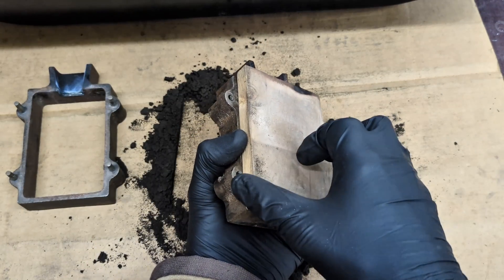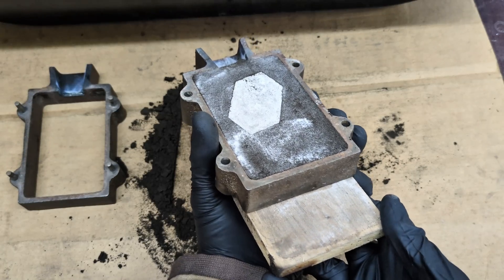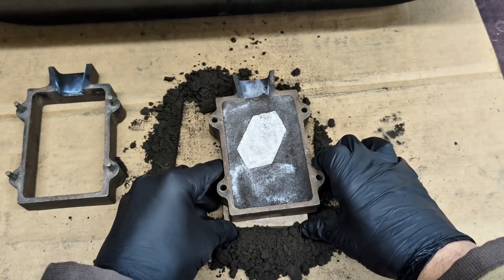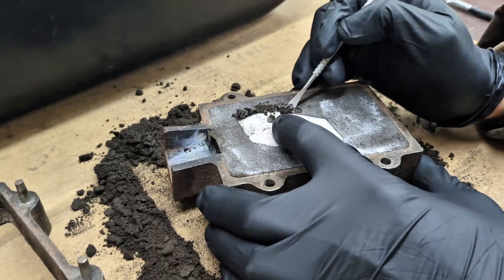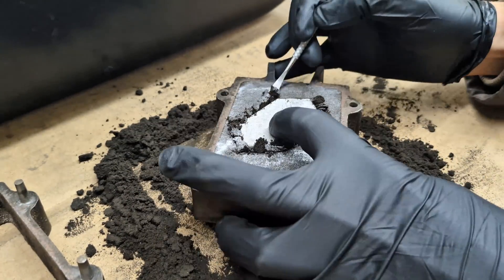With the first half of the flask complete, it's now time to start on the second half. Here I am carving out half of the thickness of the pattern. This makes removing the pattern much easier.